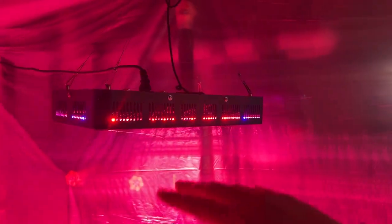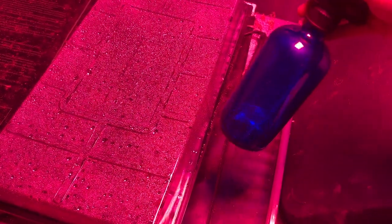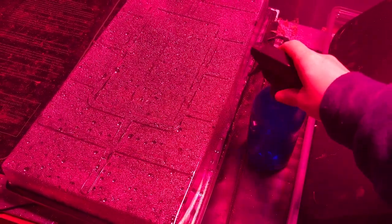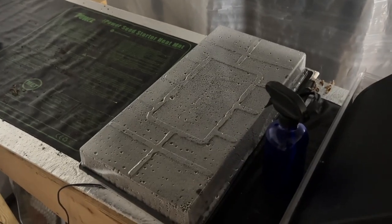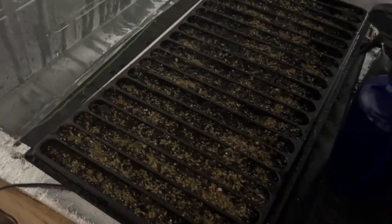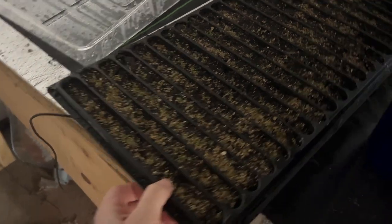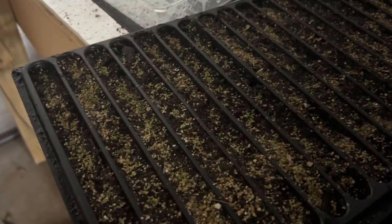Over here is where the lisianthus are living, on heat mats underneath this light. This is the light I picked up several years ago. I actually have to turn it off to show you the lisianthus — I'm just using this little spray bottle; my mister broke, I need to get another one. I turned that light off because it's incredibly difficult to see, so I might have to bring these over to a better lighting situation. But I can see all that green!